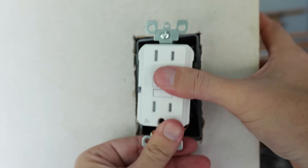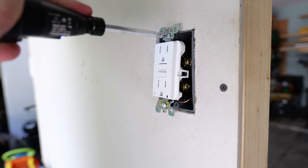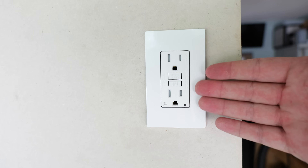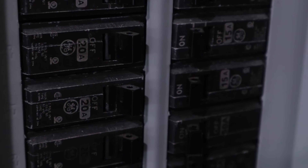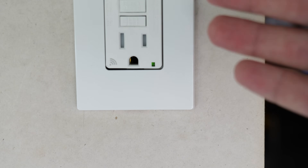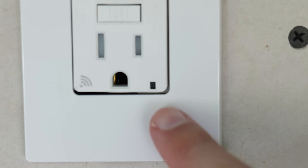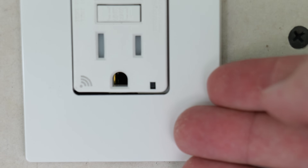Push the GFCI into the box itself and then tighten down the top and bottom screws affixing it to the box. Now I can turn the circuit breaker back on — it's supplying power to this receptacle, and as you heard, the receptacle made that chiming noise. That's letting us know that power is flowing to the device and it's currently in test mode. We also want it to be in test mode with the light blinking when we set this up in the app.